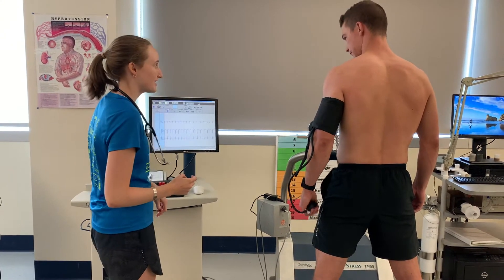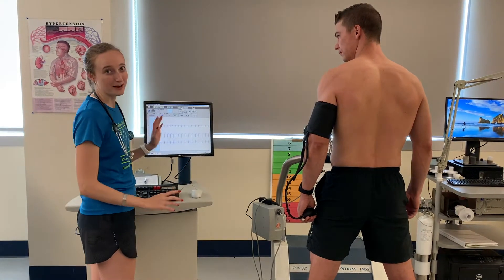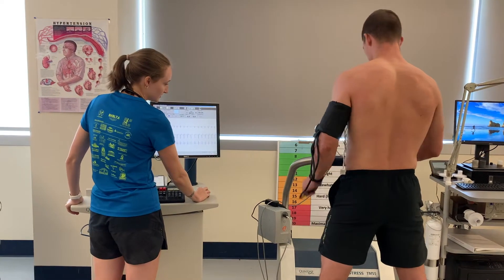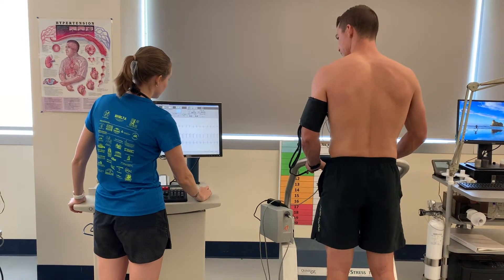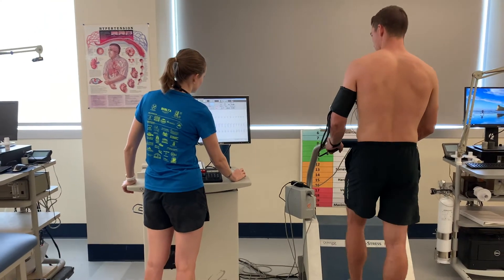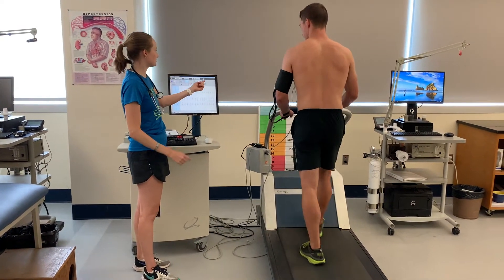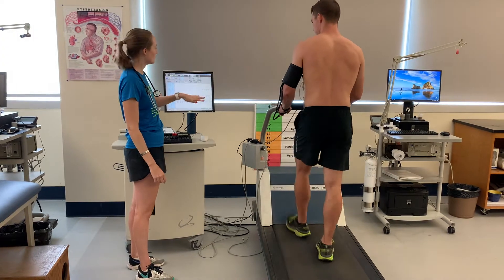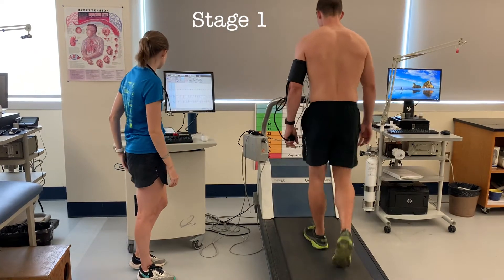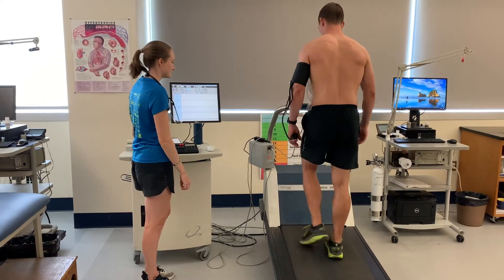Are you ready to get going? Let's do it. The nice thing about this treadmill is it will run the Bruce protocol by itself, so you can go ahead and step on the belt and I will start the belt. I'll start you at stage one, and it will automatically time the whole stage as well as his total exercise time, which is important to know. We will be here for three minutes at stage one.